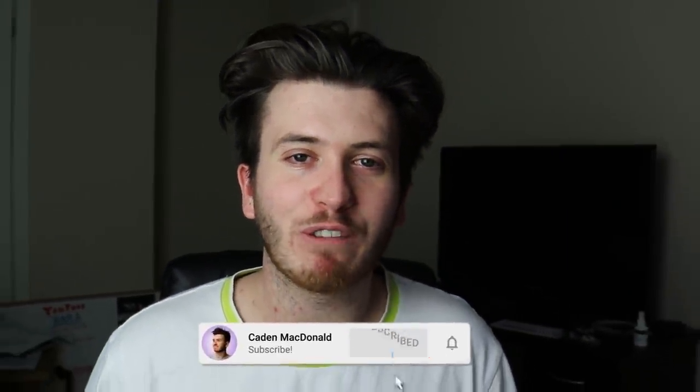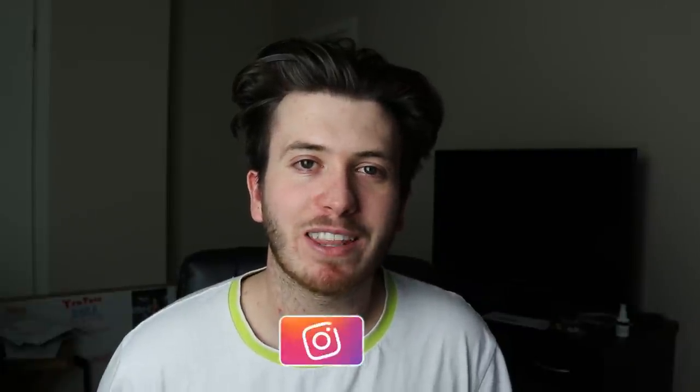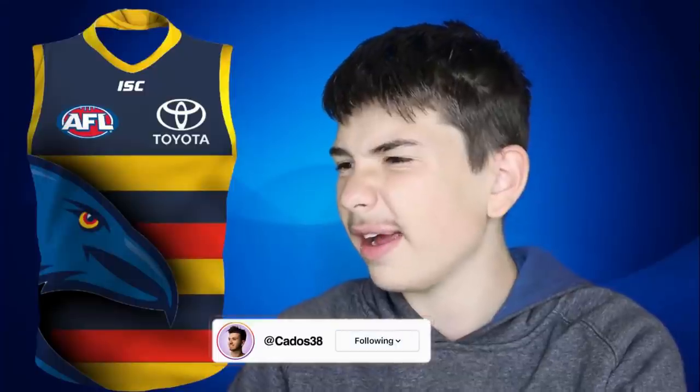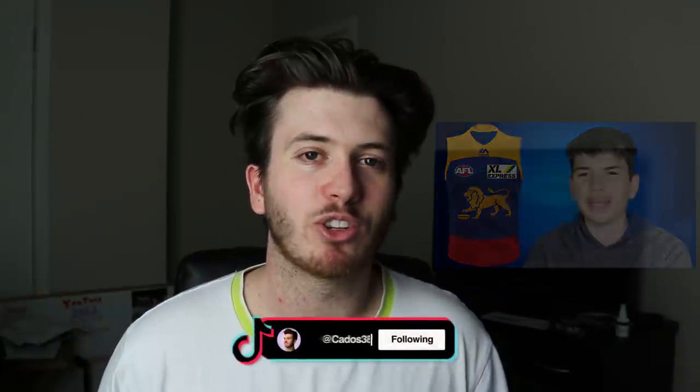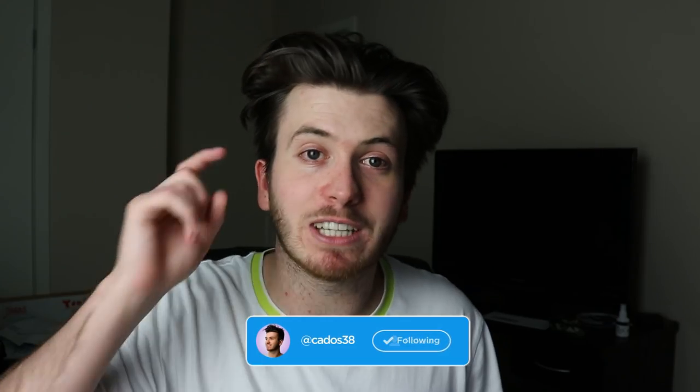G'day guys, welcome back to my YouTube channel. Today I have a video I've been looking forward to for a while. I've seen recently that Cardman22 has been pumping out some AFL Guernsey redesigns and I love that idea. It's something I planned to do middle of last year but didn't get around to it. If you haven't seen Cardi's videos, link in the description, go check them out. Today I thought I would redesign some AFL Guernseys.